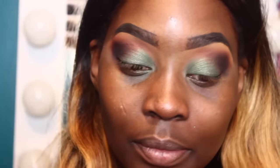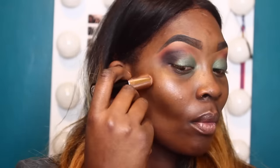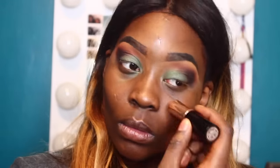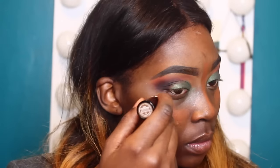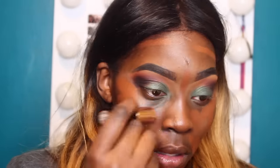I'm waiting for the primer to get a little tacky. After that I'm going to use the Anastasia Beverly Hills foundation stick. But first I'm hydrating my lips with a regular chapstick because in New York it's so dry and my lips have been getting really dry. Now I'm using the Anastasia Beverly Hills foundation stick in the color Ebony, just drawing it all over my face in no particular pattern.